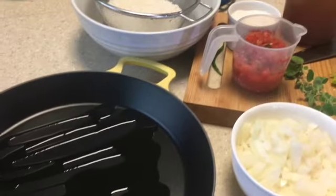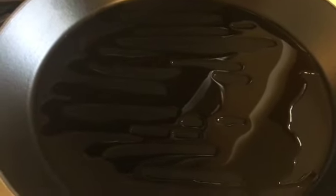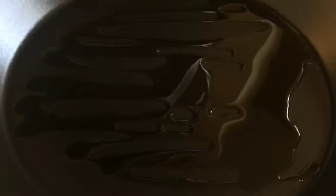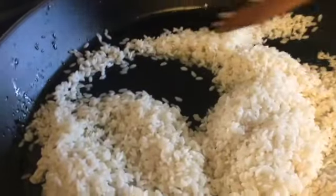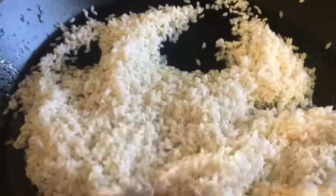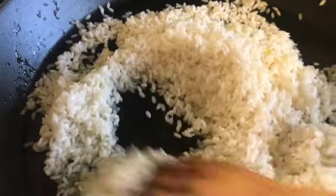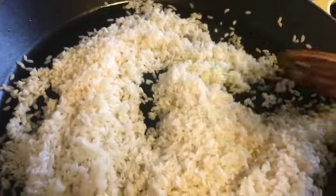The first thing we're going to do is brown the rice. Give your paella pan — or whatever pan you're using — time to heat up, then add your rice. We put the uncooked rice in and let it brown. This takes about two to three minutes.